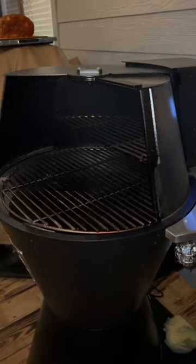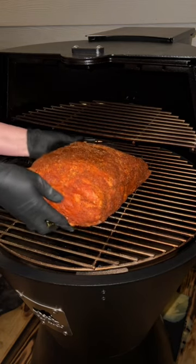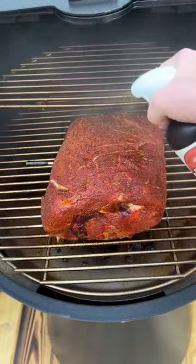Let it rest at room temp and fire up the smoker. I like to smoke my butts around 225 degrees. Place your pork on the grates and let it smoke for about six hours.